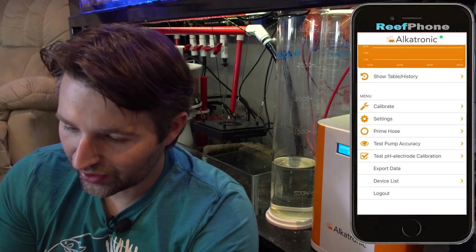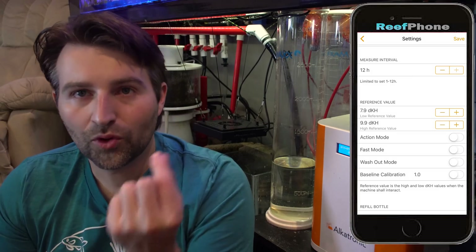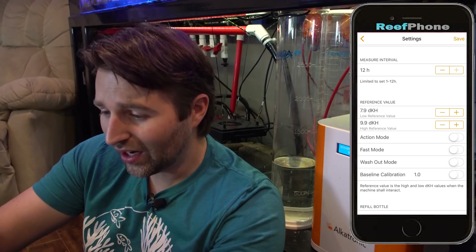Now if you guys are actually dosing, there's a setting called action mode — that's if it's actually dosing and feeding your tank. There's also washout mode: if it detects a variance of more than 0.2, it will retest to determine if it's a real reading or an error. So if you are dosing, definitely use that one. Another thing I learned is if you reset the unit, washout mode will default back on. If you're only testing, you can turn it off or leave it on to double-check your test accuracy.